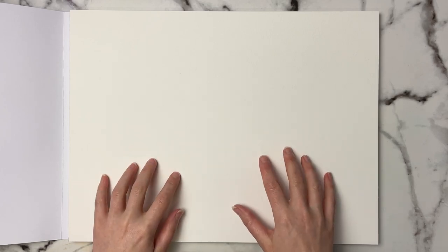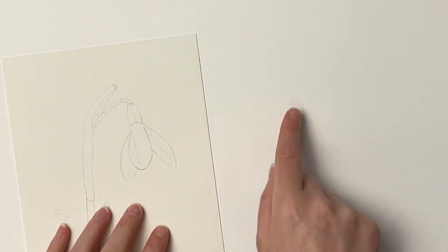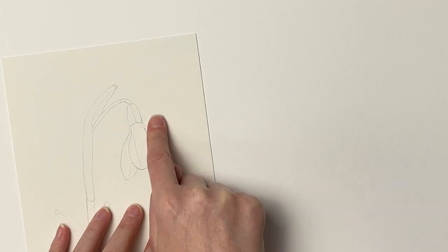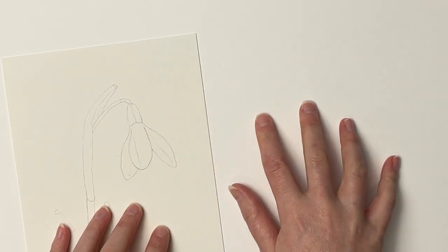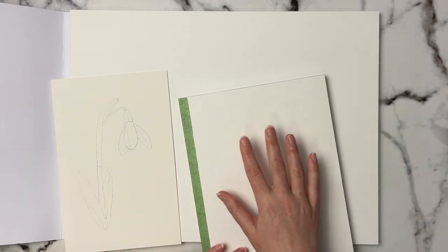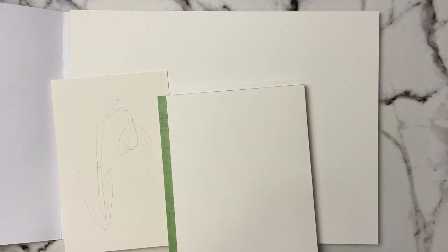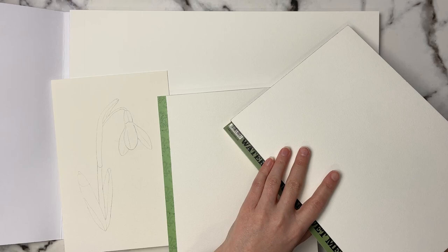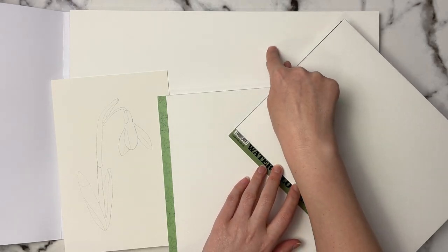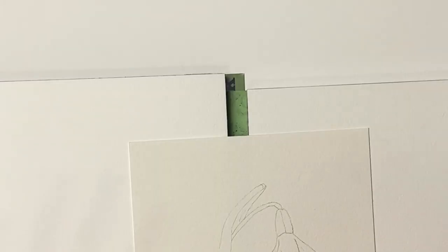One thing I really like about this paper is that it is a bright white. When I grab a sheet of Arches cold press paper, you can just see the difference — the Artist Loft is such a white paper. The Academy cold press is also a whiter paper than Arches but not quite as white as the Artist Loft. The Paul Rubens watercolor block is closer to the Artist Loft, but I think the Artist Loft is still a little bit whiter than all of these.